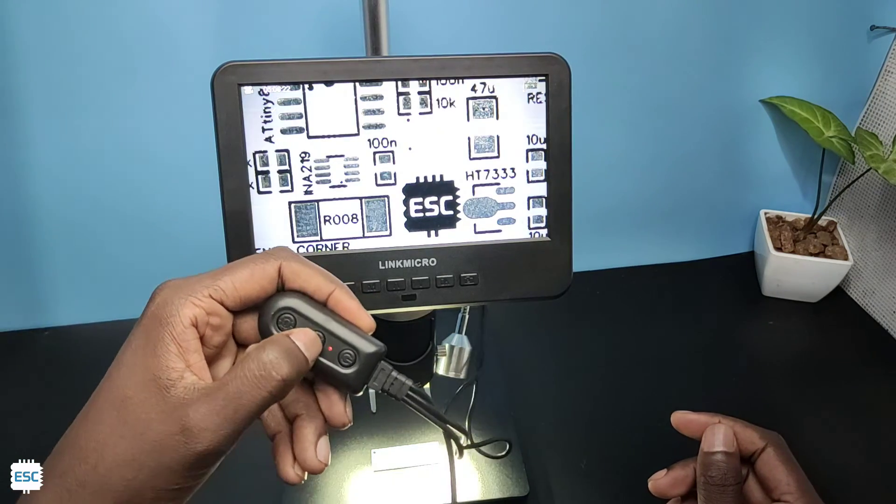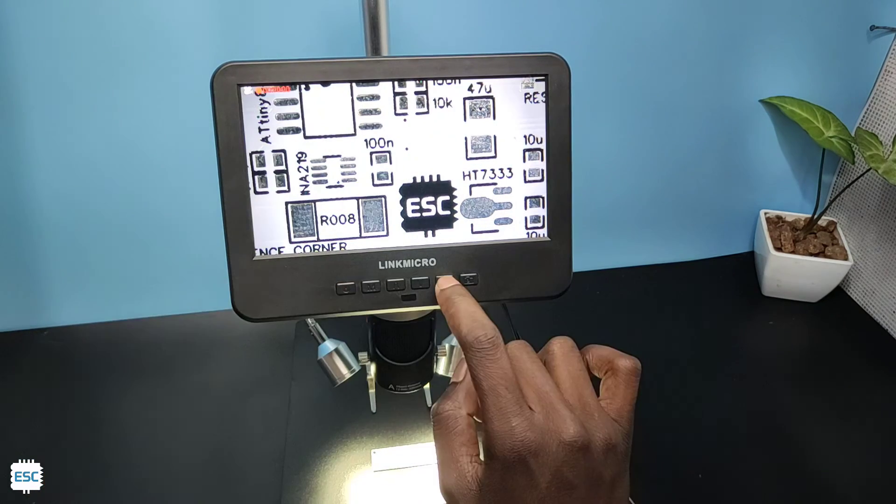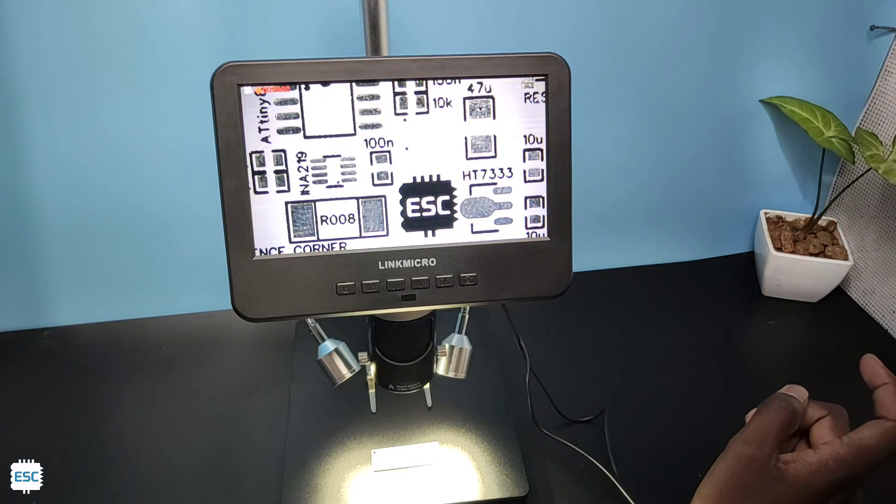With the help of these buttons we can increase and decrease the brightness of the LEDs. Now we can record videos and take photos with this microscope.